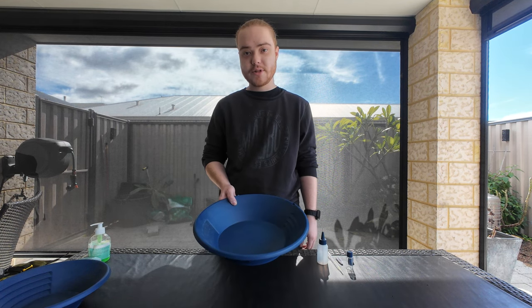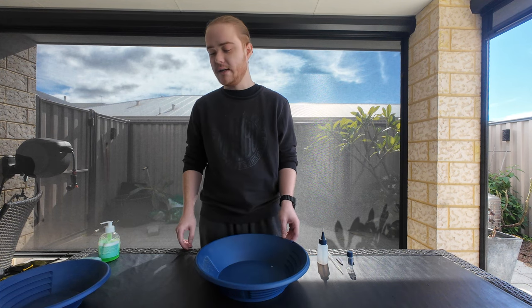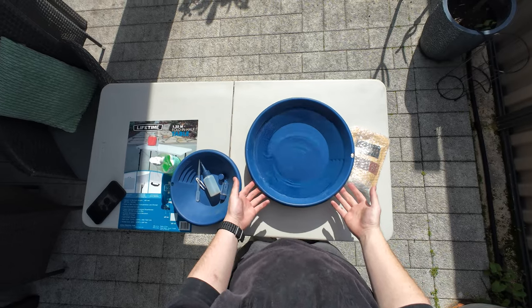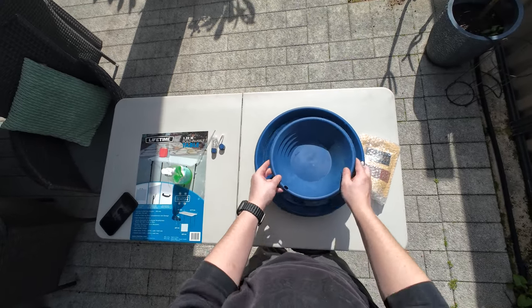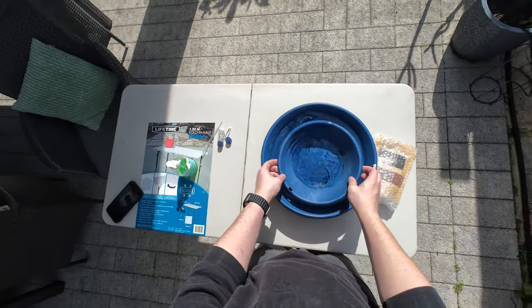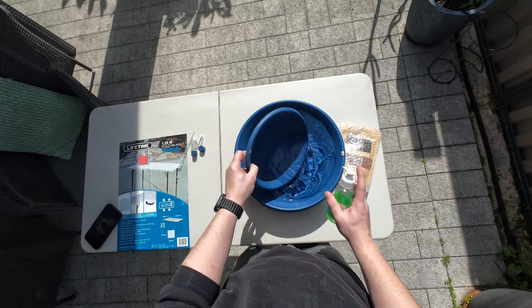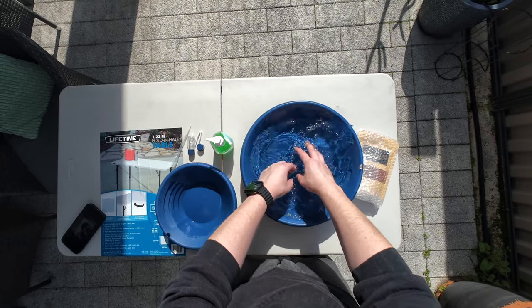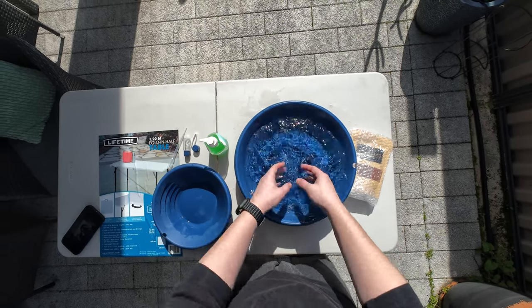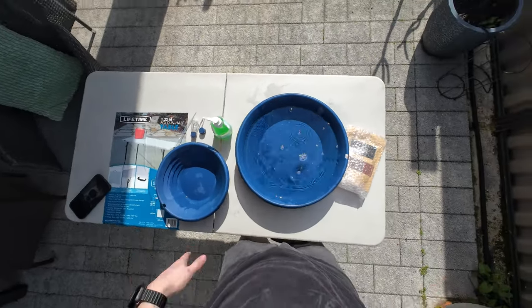I'm going to fill this up with water and put a little bit of dishwashing liquid in there and stir it up — not too soapy, just a very little bit so it's just slightly soapy. All right, gonna get that filled up. Here we are, we have our bowl, our accessories, and where we're putting our dirt. I'm just going to put a really tiny amount of dishwashing liquid in — that'll be enough.